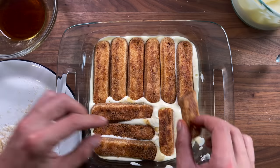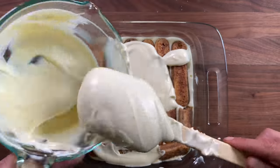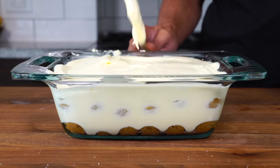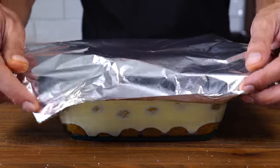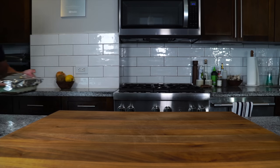Once you've got that second layer of lady fingers, pour the rest of the cream right on top. Cover it — I like to use aluminum foil to tent it just so we don't disrupt that beautiful layer of cream. Pop that in the refrigerator for at minimum six hours, but I really recommend overnight to allow the lady fingers to fully soften and hydrate.